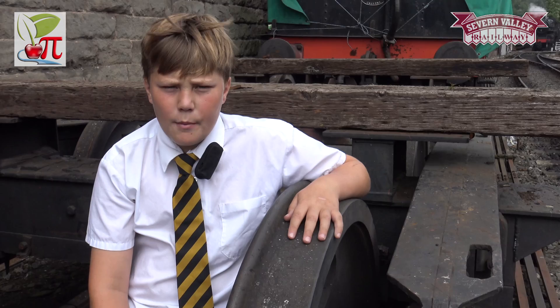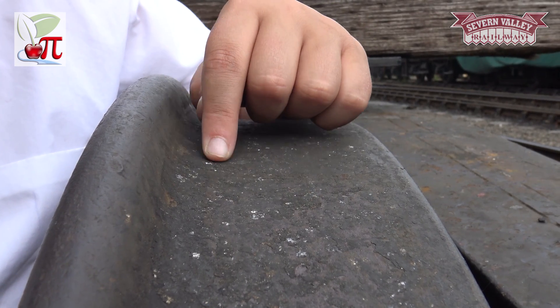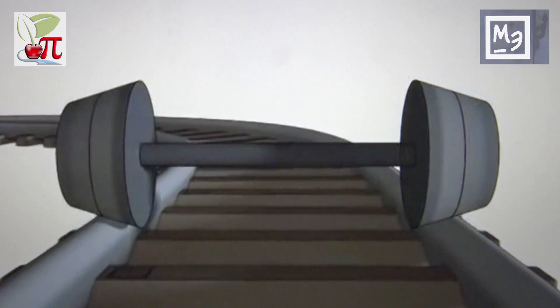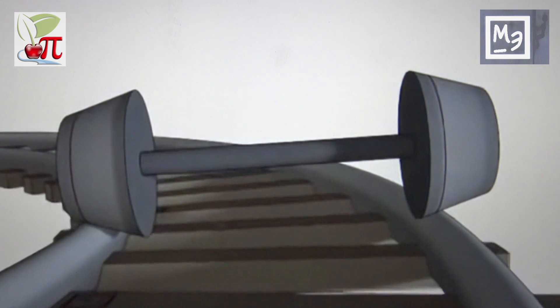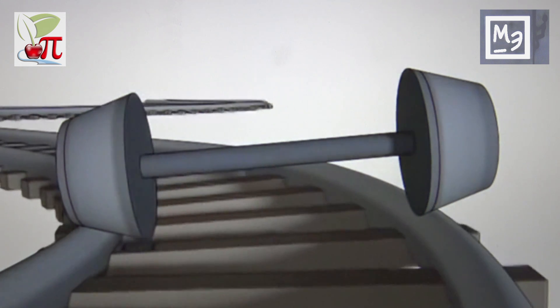An elegant solution was found, probably by accident, when they started casting the wheels. When you cast the wheel, it will naturally have a slight slope on it to get it out of the mould. And this is the answer. Notice, as the wheelset starts the curve, the flange moves towards the outer side of the curve. This is where the radius of the wheel is greater, and therefore the wheel self-adjusts.